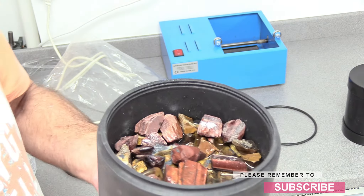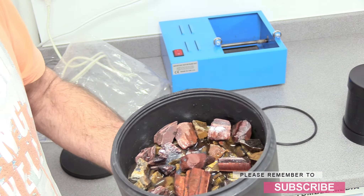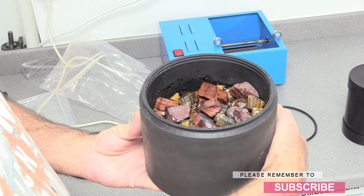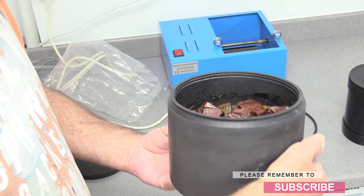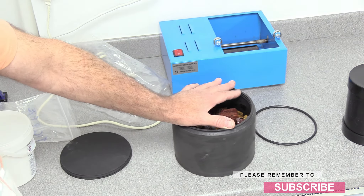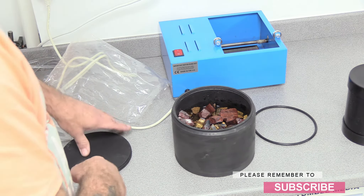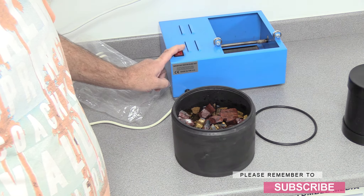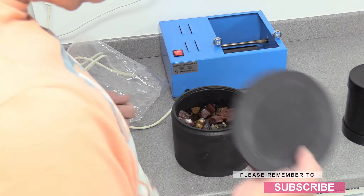I'll put some water in to show you how much you need. That's how much water I've got — it's just below the level of the rocks. You don't want too much water in there, but you want enough so that it sloshes a little bit. And really all we've got to do now is seal this barrel, and we can start tumbling. I'm going to turn this on just so it gets a little bit warmed up.